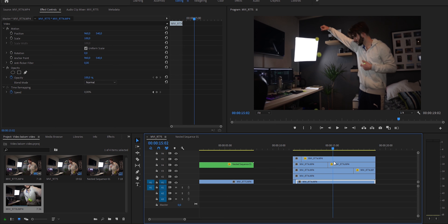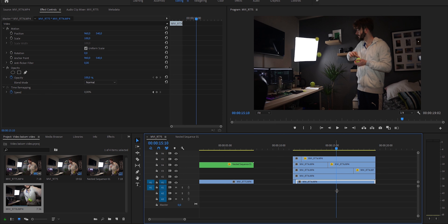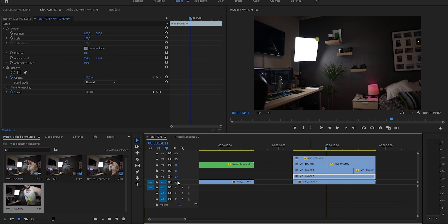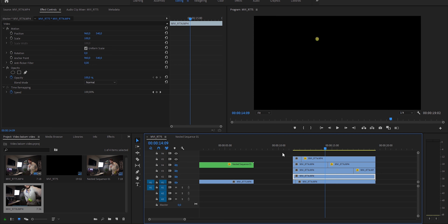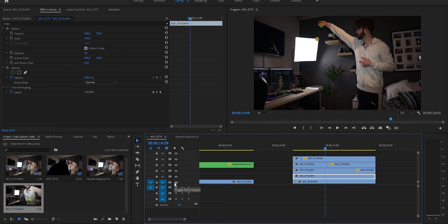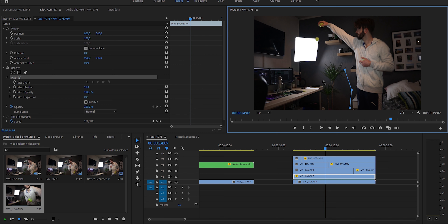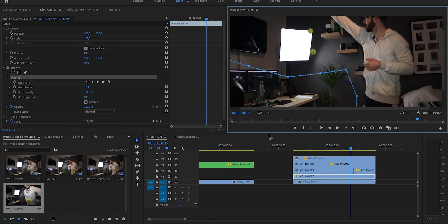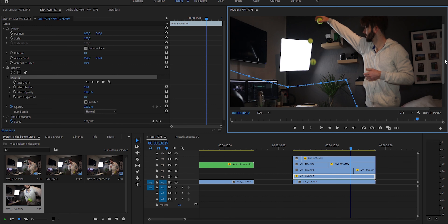One ball, two ball, three ball — yay! But the problem is you can still see the bounce. That is what we're going to fix. This is the bottom clip — we've done nothing with it. If we hide all other clips you can see we just had the selection mask off the ball. What I want to do in the bottom layer is do another opacity mask so the ball doesn't bounce back.